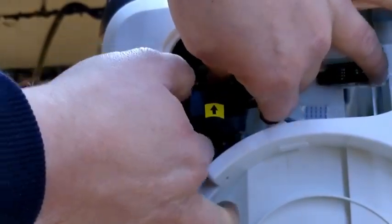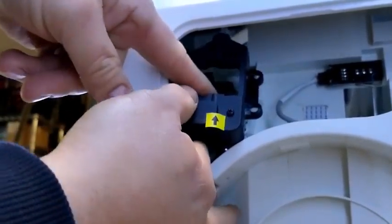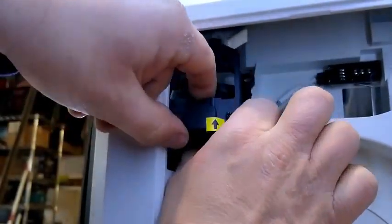Once we get it in, all we need to do is reach around back very carefully and slide our stepper motor into the socket of the holder.